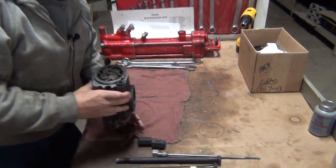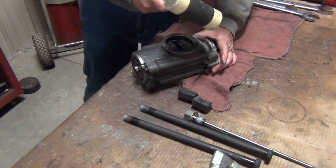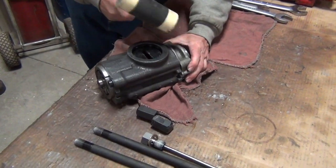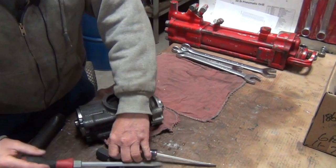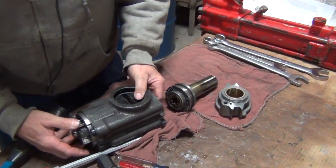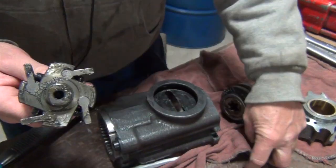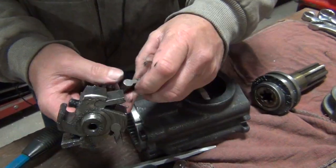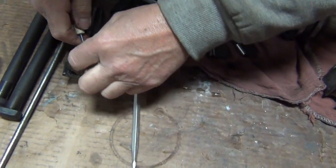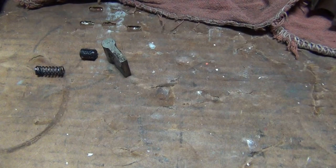We'll take this and lay it on the bench. When you take the rifle bar out, you've got the pawl — there are springs and plungers in here, watch they don't get scattered about. There's the spring, there's the plunger, and there's the pawl.